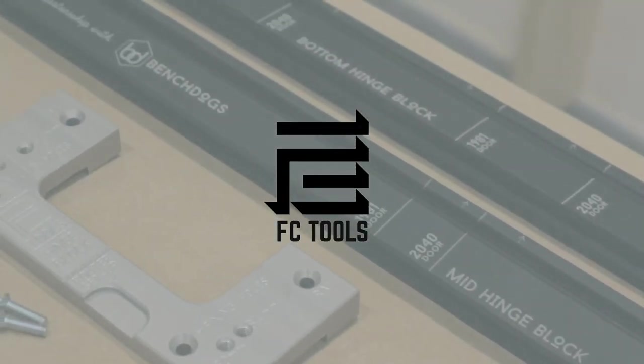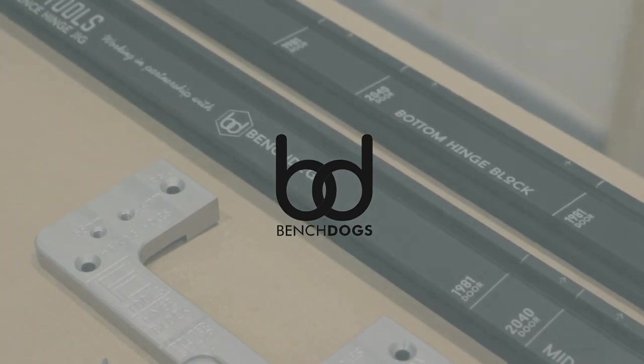Introducing the new FC Hinge Jig, made proudly in partnership with BenchDogs UK.